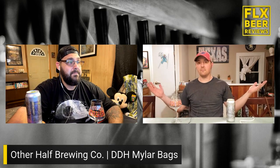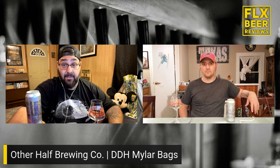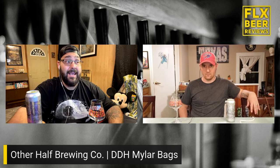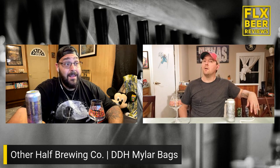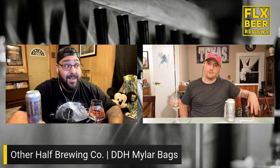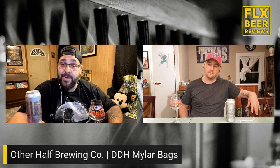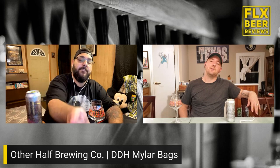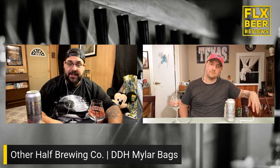Let's talk about this one. This is the standard Mylar Bags, hopped with Amarillo, Galaxy, Citra, Mosaic, and Eldorado, but then they crush it with Citra and Mosaic lupulin powders and even more Galaxy in the dry hopping process. At what point is it too much hopping?